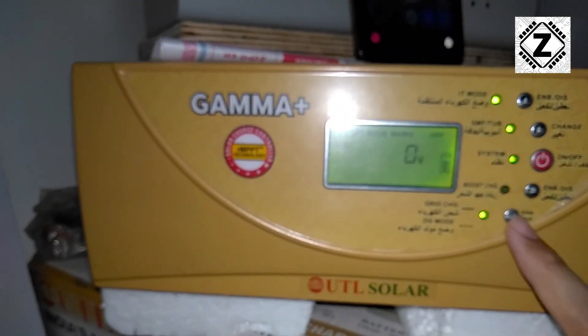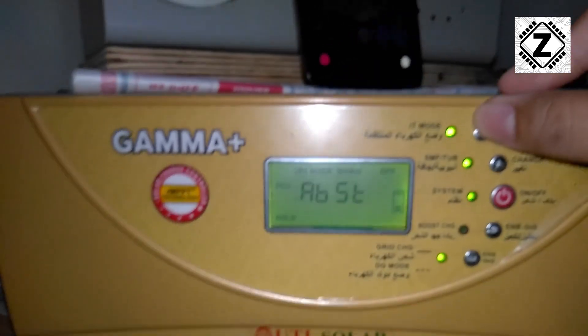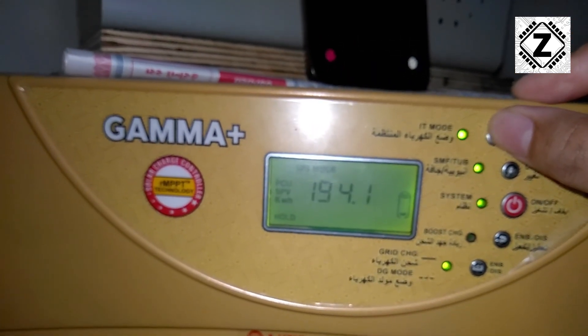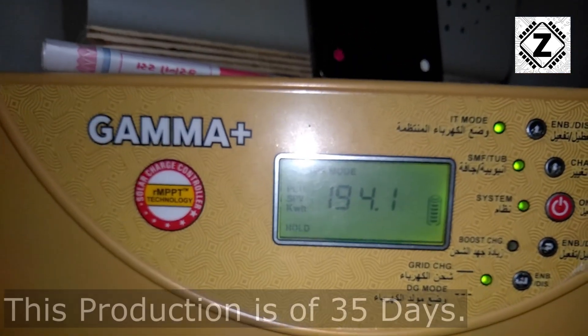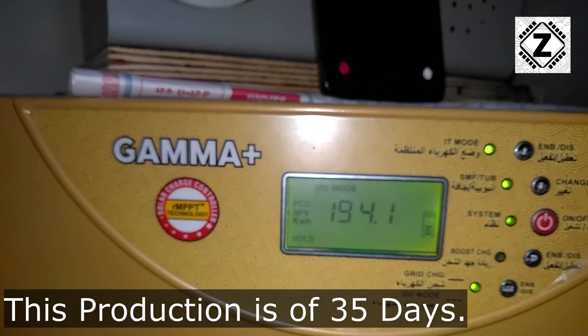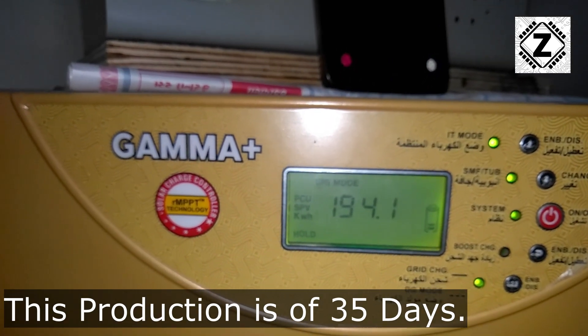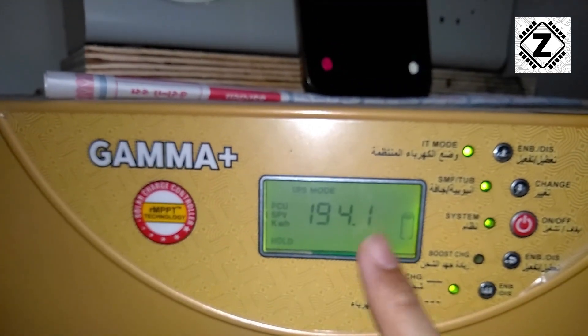First we hit hold and scroll on the display — it shows 194.1. This production is from approximately 35 to 36 days. We will remember this number — 194.1 — and come back tomorrow so I can show you what the production per day is.